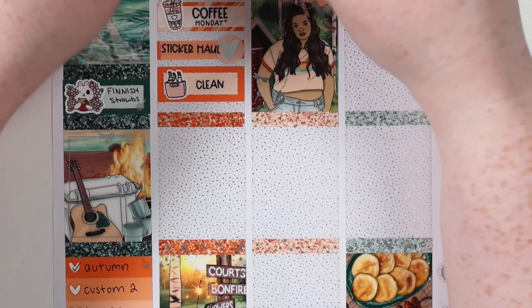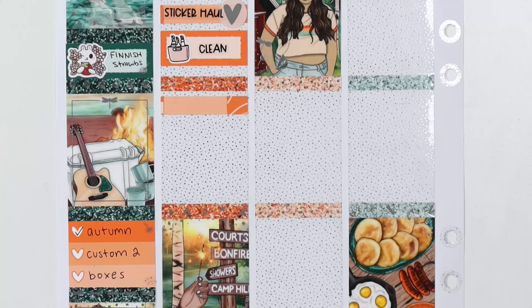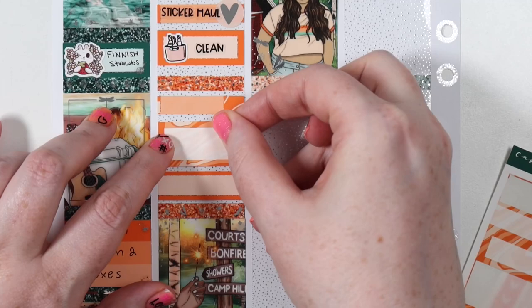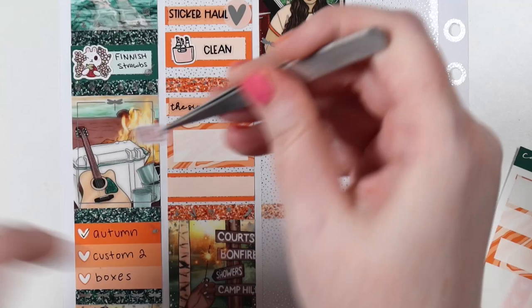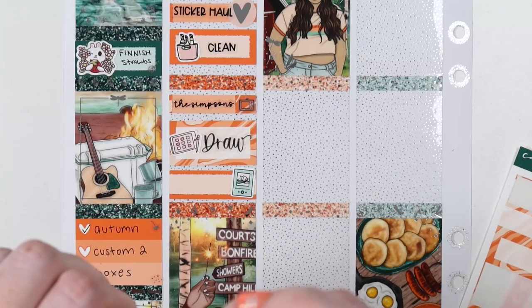On Monday, our usual coffee Monday — I had a sticker haul go up and then I did a bunch of cleaning. Monday is often a very big cleaning day, not yesterday because it's hot — this was when the weather was still okay. I put a TV sticker in — we've been watching a lot of The Simpsons this week. It's just our go-to show to put on when you don't have to pay too much attention, and we still love The Simpsons.